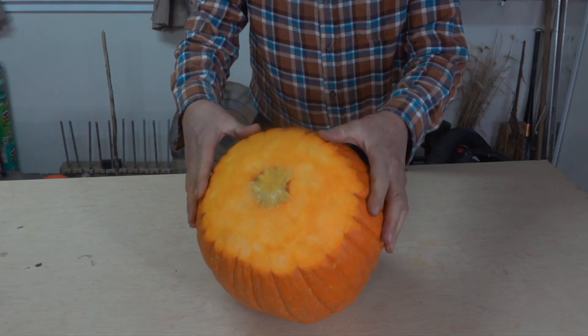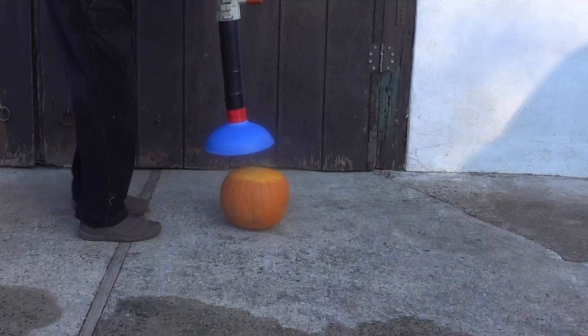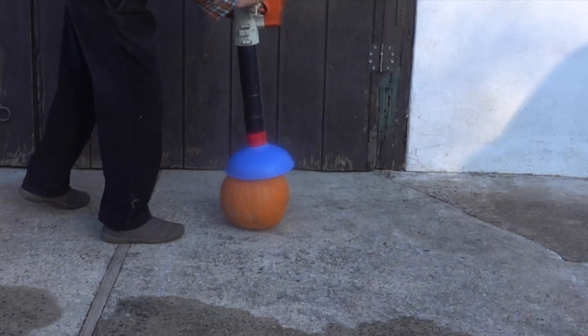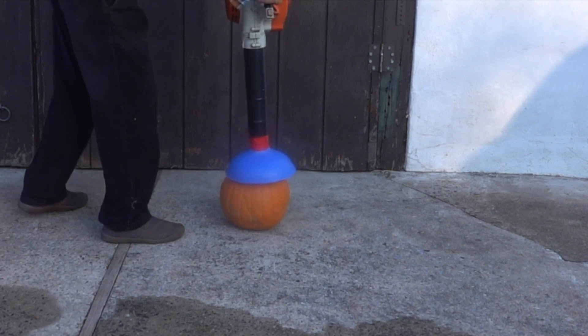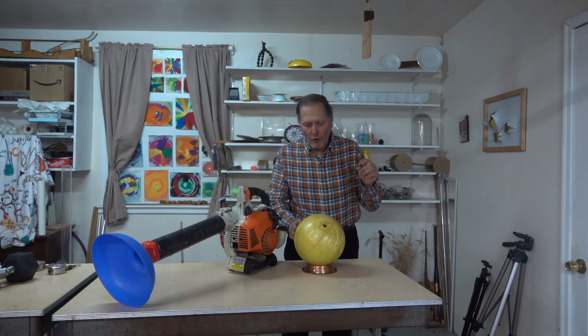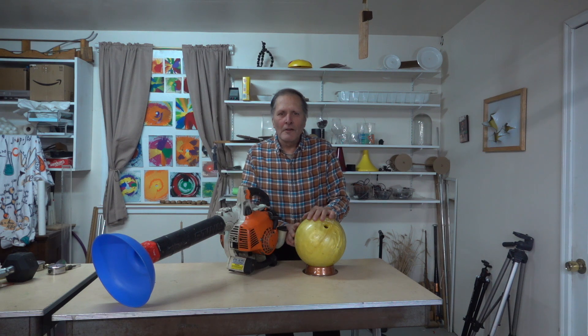Well, I was a little disappointed in that pumpkin. I thought I'd give it another try, so I went back and smoothed out the top of it. Even with the smooth top, we still can't lift it. We were able to lift up a bowling ball, and that was pretty impressive. I'd like to thank you for watching and come back and see us again!